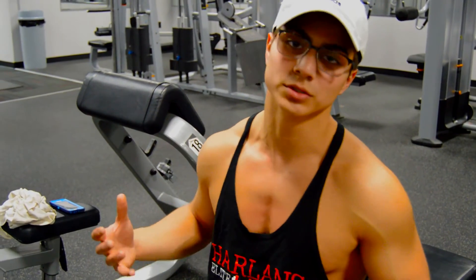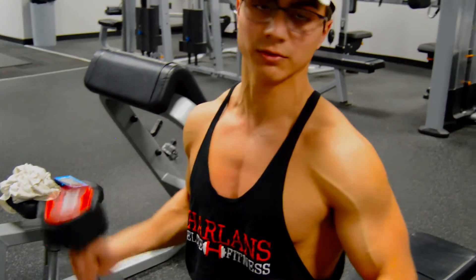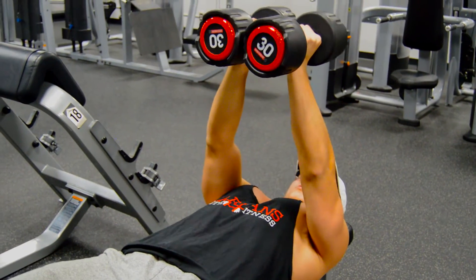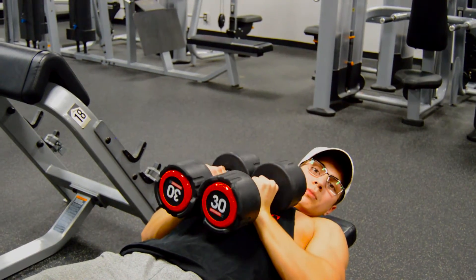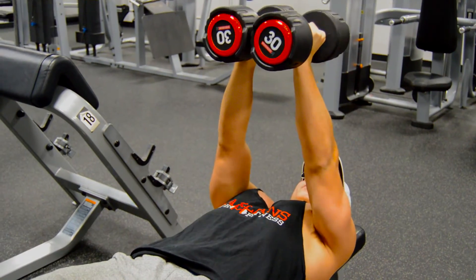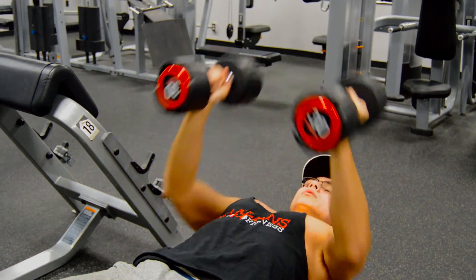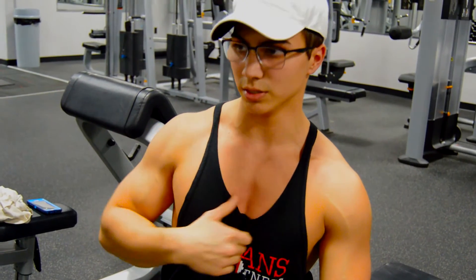The final chest exercise is going to be a close grip dumbbell press. It's a fairly simple exercise. All you need to do is grab two dumbbells, get a flat bench, lay down, and smack those dumbbells together. Whenever you come down, you want to touch the top of the dumbbell to the mid portion of the chest — that's what you're going to be targeting. Then just come up. This exercise is going to be targeting the mid portion of your chest, so that your chest doesn't look wide and flat but is well-built from out to out.